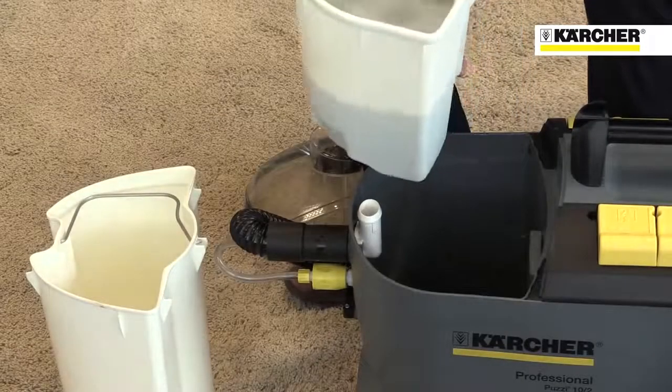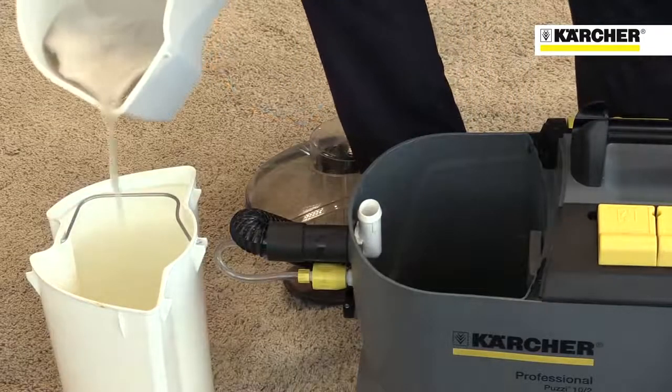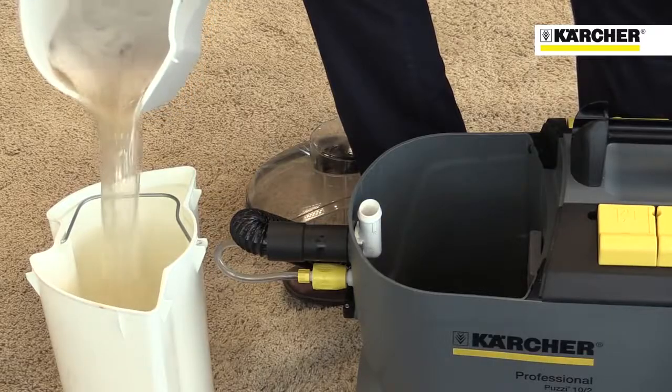Even carpets and upholstery that look clean will have large amounts of dirt removed from them with a Karcher Putzi.